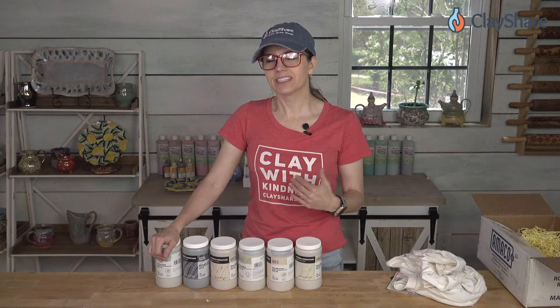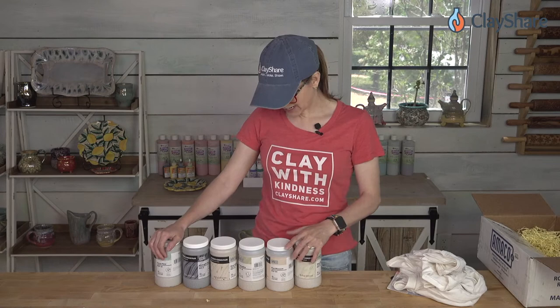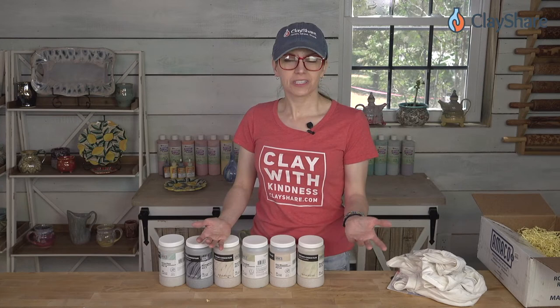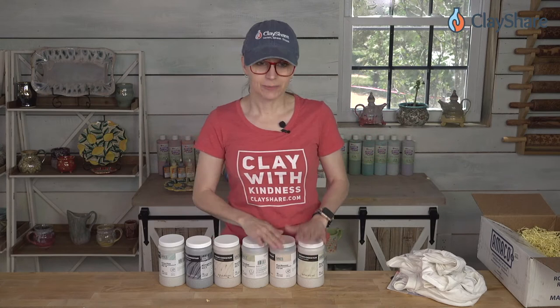Any other questions before we go? I'm going to talk to Amaco about doing a giveaway — I like it when they send me things, and who doesn't like presents, especially in glaze form? I want to give some away, so I'm going to talk to Amaco and see if I can get some of these glazes to give to you all. Like we did in May with ClayScapes, where we gave away gift certificates — maybe you can use yours to buy some of these Amaco Potter's Choice glazes.